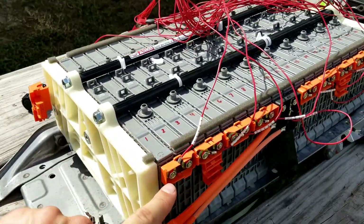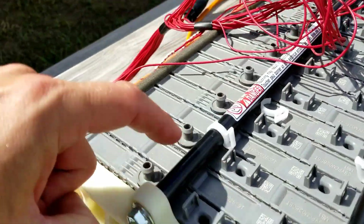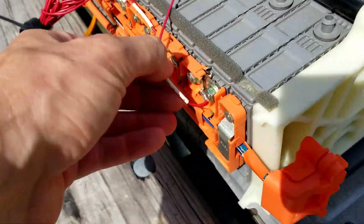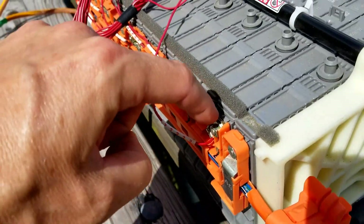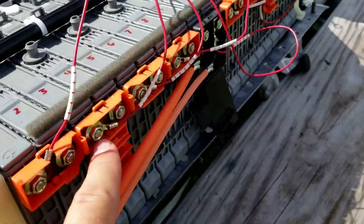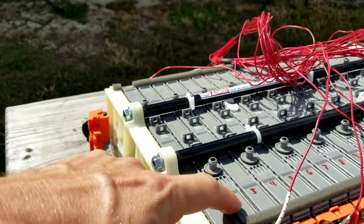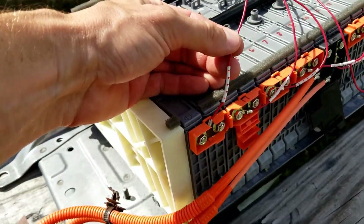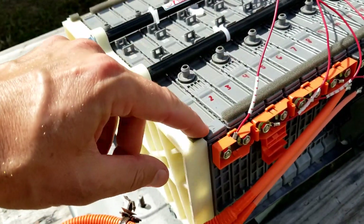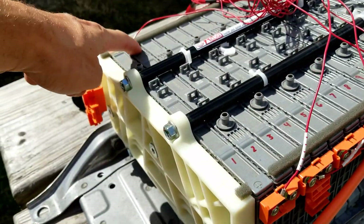For module number two, we've got the bus bar here, so this is the ground for number two. And here you can see we have number two over here on this connection. Then for number three, we're going to install number three right here, as you can see. For each module, the wire is used twice — so number one is the positive for module number one, and it's also the ground for module number two.